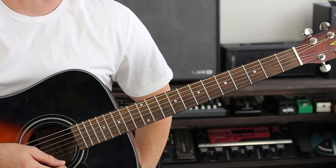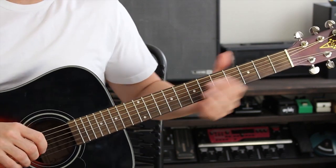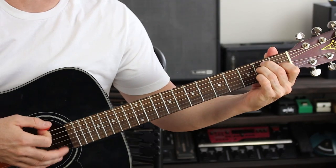This is the guitar lesson for Incense and Peppermints by Strawberry Alarm Clock from guitarmadeeasy.com. First thing you want to do is make sure that your guitar is in standard E tuning.